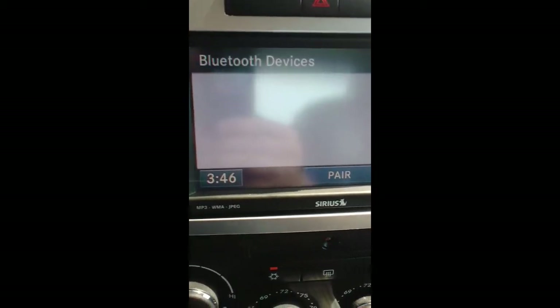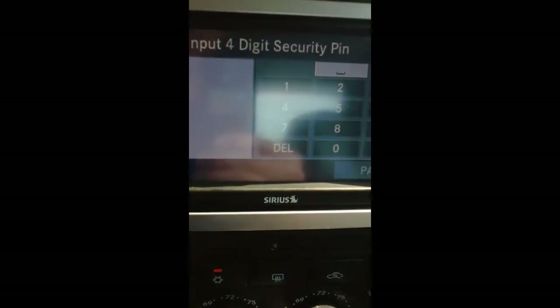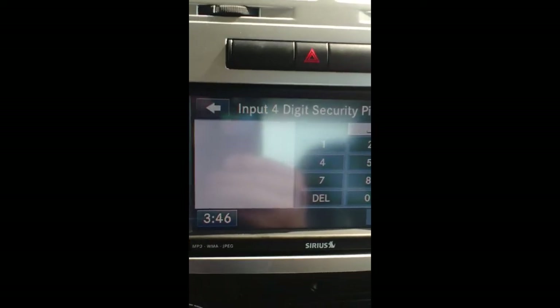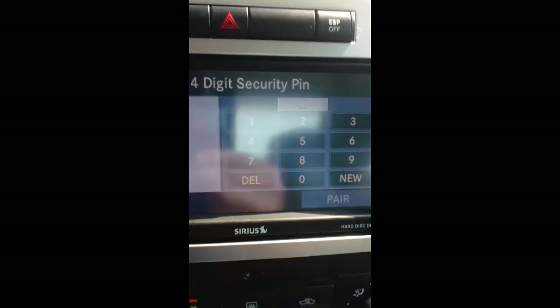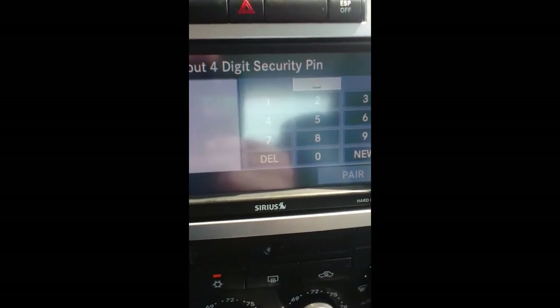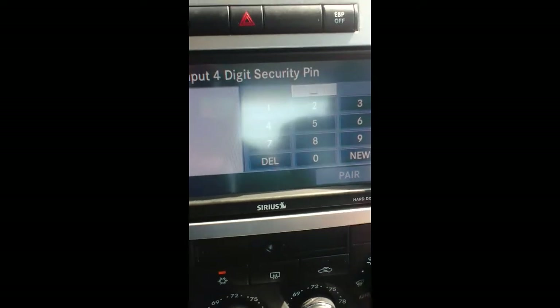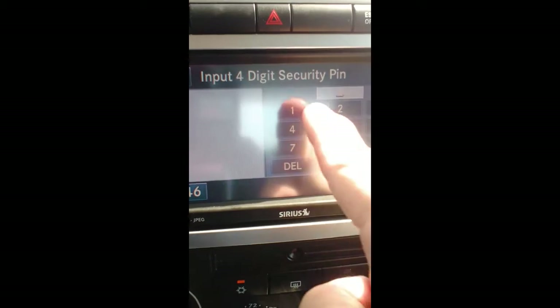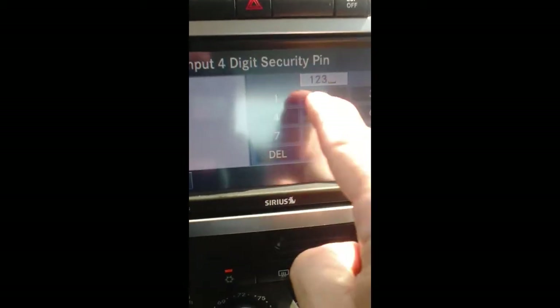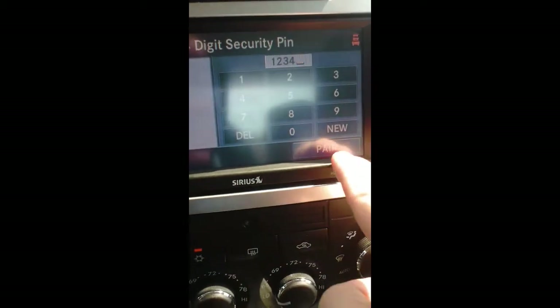We're looking for Phone Pairing. It says Bluetooth devices — pair or done. Well, we're looking to pair it. Now the one thing it's asking for here, it says Input 4-Digit Security PIN. This is truly up to you — you can make it whatever you want, it's just your personal PIN number. For the ease of doing this today, we're just going to push 1, 2, 3, 4. Pair.